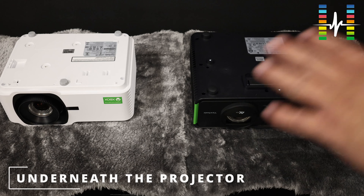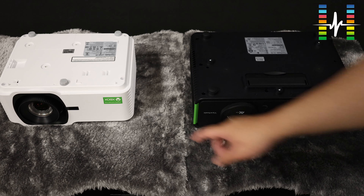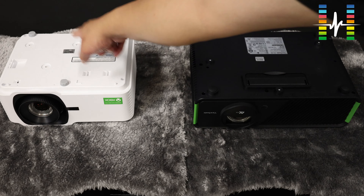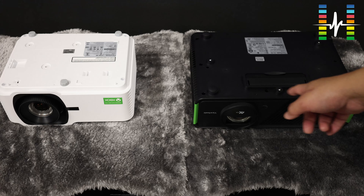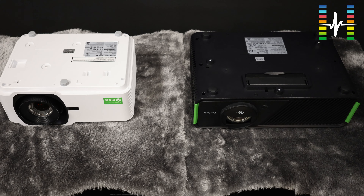This is a quick overview of how the base looks comparing the two projectors. You can already see the mounting holes. If you want more detail about the mounting holes, how they are mounted, and whether the legs are adjustable, look at our individual projector videos.